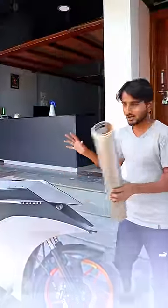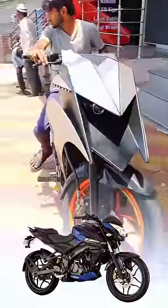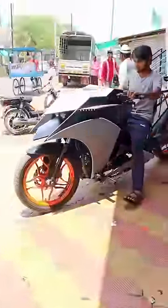So this is my Pulsar NS 160. I have been working on this project since 3 months. Finally the wrapping is done and now we are going to go for the desk.